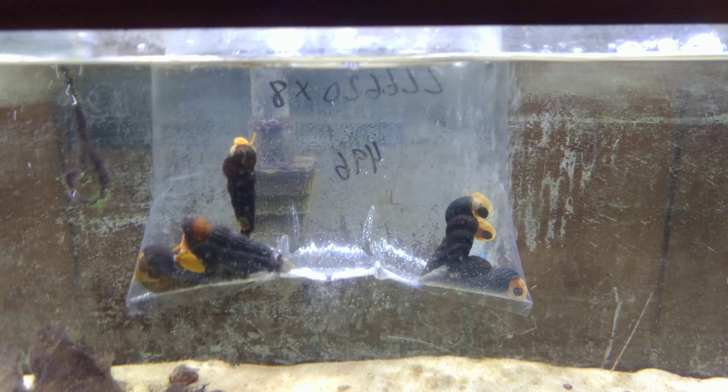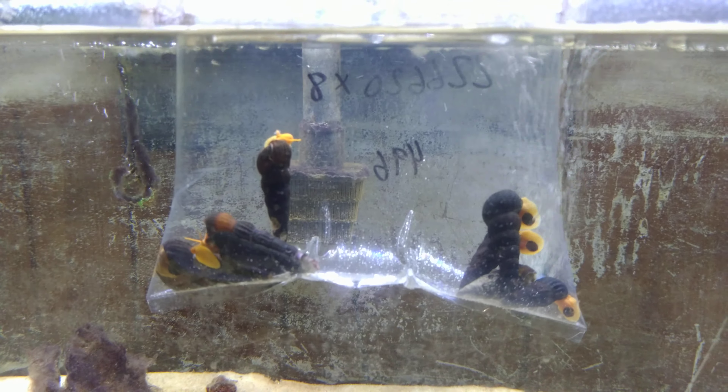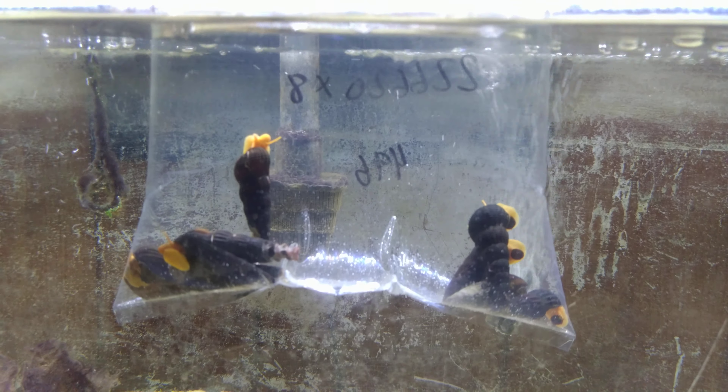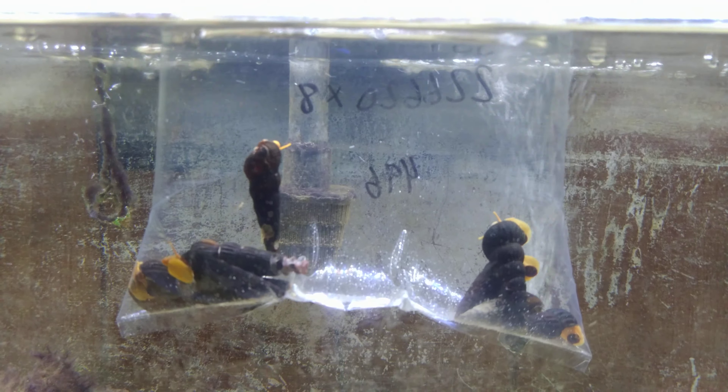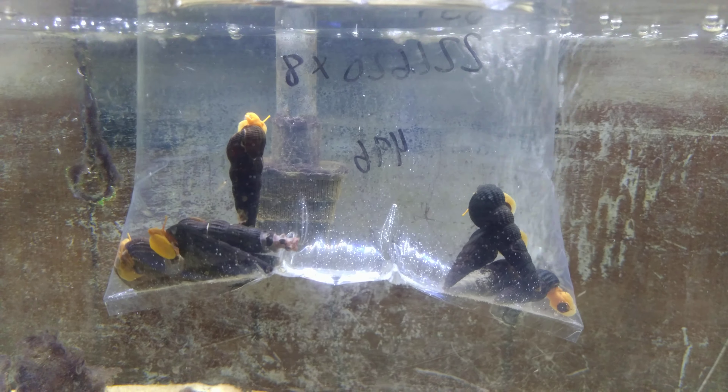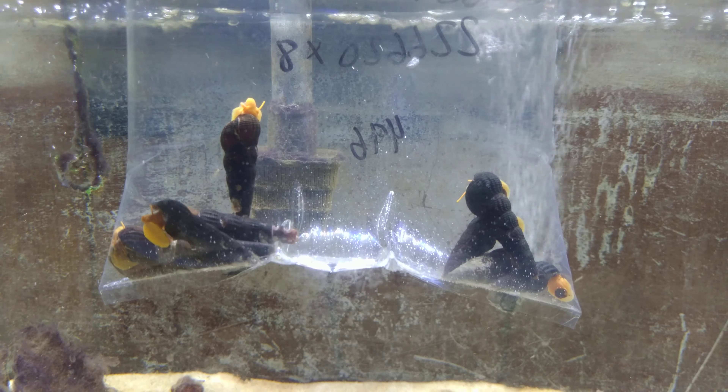Right now the focus is on the rabbit snails. I've currently got them temperature acclimating, and I'm going to do some water parameter testing just to make sure everything's right. I just did a water change in this tank the other day, added some Prime, let it sit for about 12 to 18 hours — it's had plenty of time to cycle through and clean everything up.